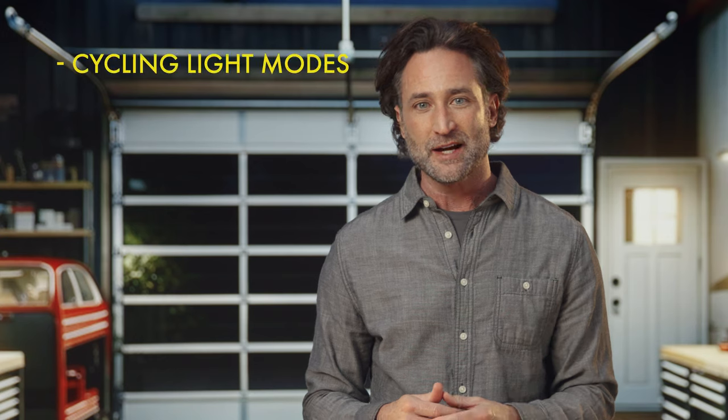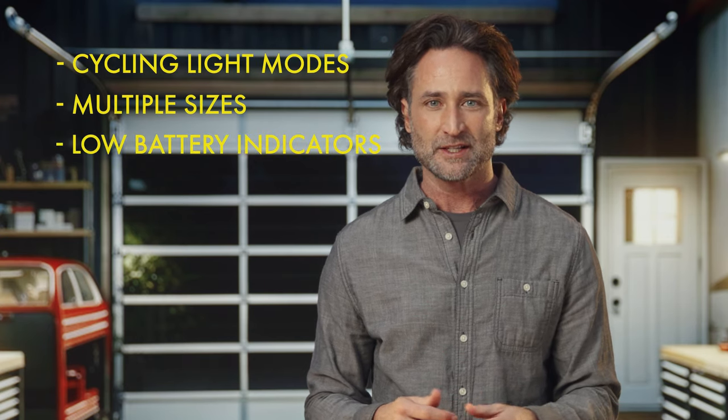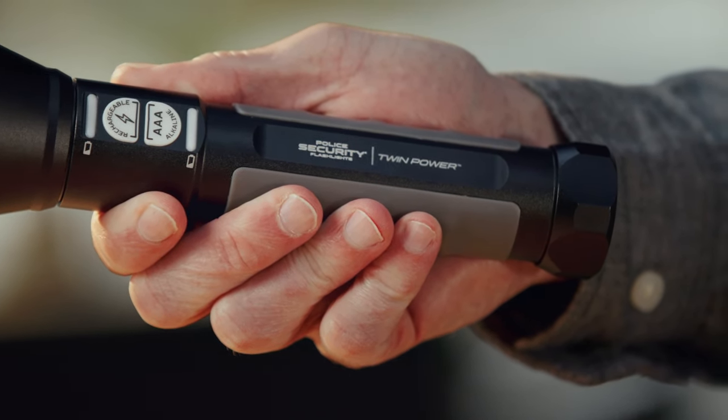And they've included other features we know are important, such as cycling through different light modes, offering multiple sizes with lumen options, low battery indicators, and, of course, a lifetime warranty. And because it's made by Police Security Flashlights, you can rest assured that the heavy-duty, comfortable ergonomics and rugged design will make your job even easier.